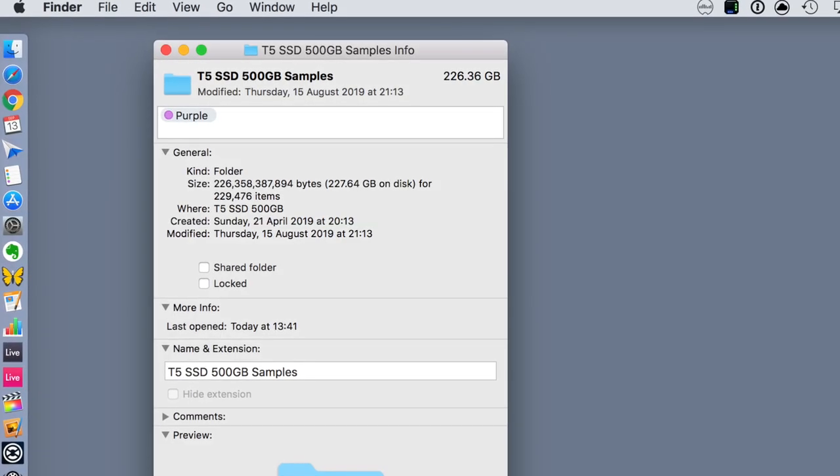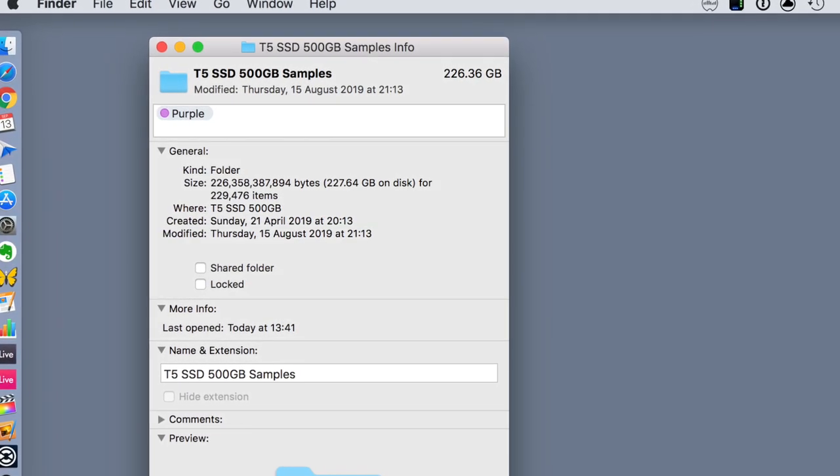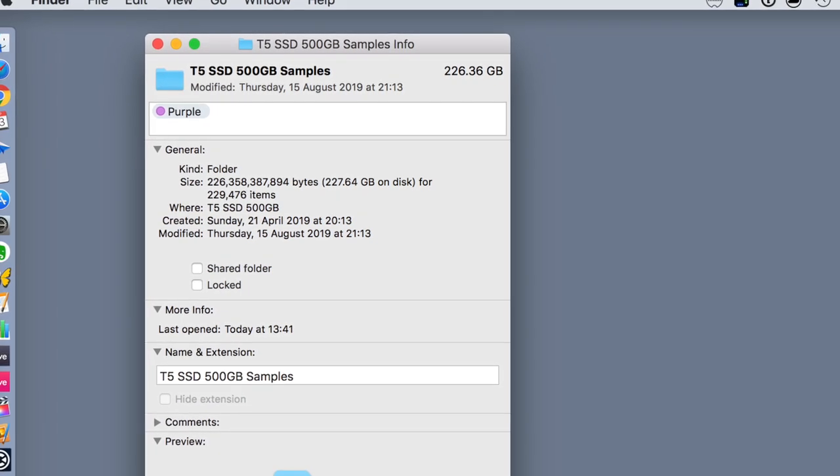On this SSD I still have 250-odd gigabytes of samples, and that's plenty. I don't think you need more than that for the most part — all genres, all types of samples, from Ableton projects and construction kits to loops and finish loops. It's quite rare I need to use the third drive samples, but sometimes I do, that's why I keep them.